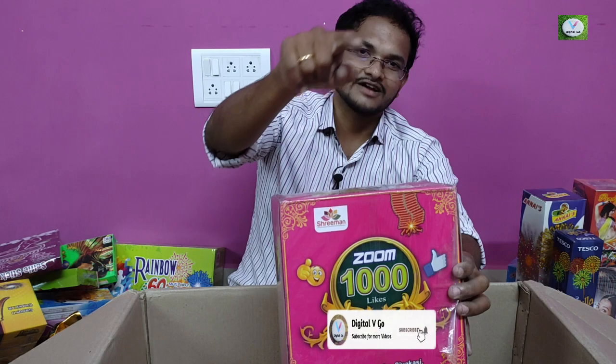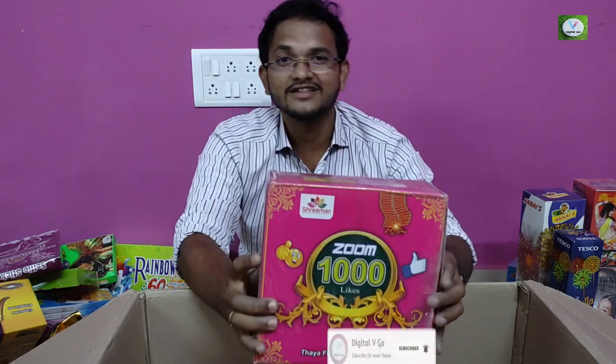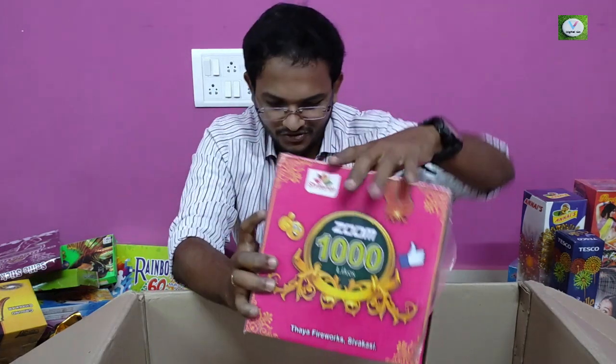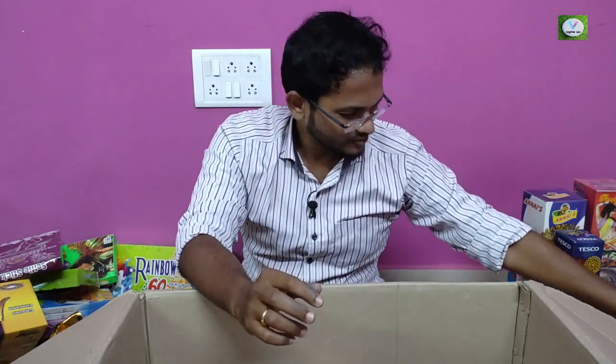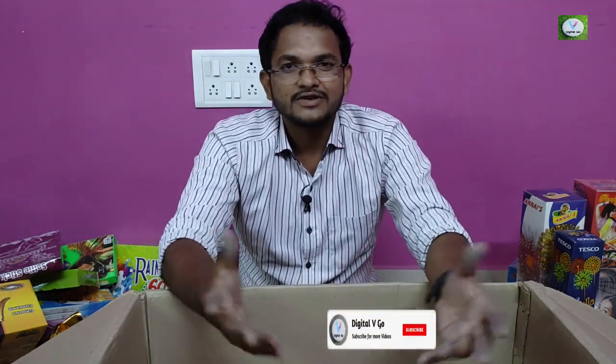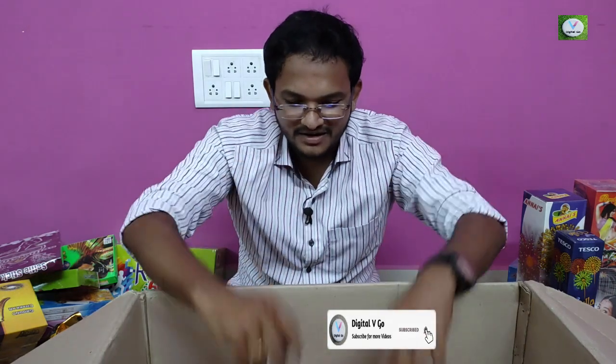You can see the Lengga Fireworks. And if you click the bell button, you will be able to get a notification for the next video.